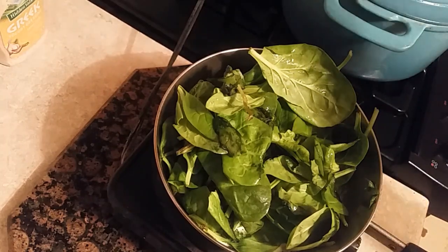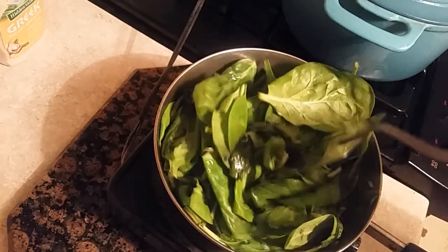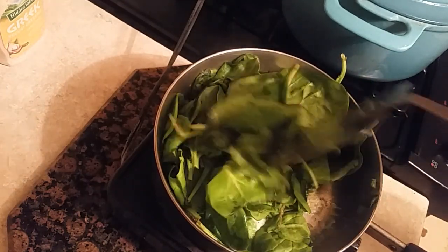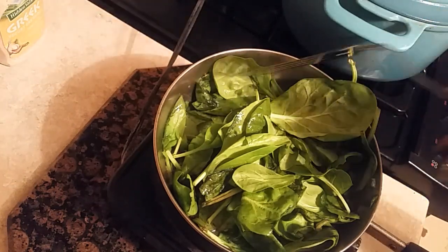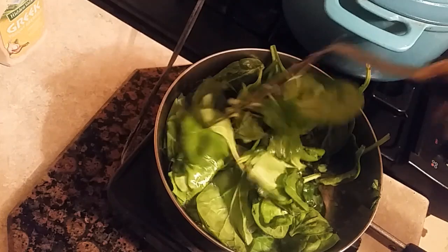Hi, this is Sandra. I'm here again with another recipe. I'm going to show you how to sauté just some plain spinach — yes, plain spinach that people love. Go to the restaurant and have that perfect spinach. I'm going to show you how to do that.